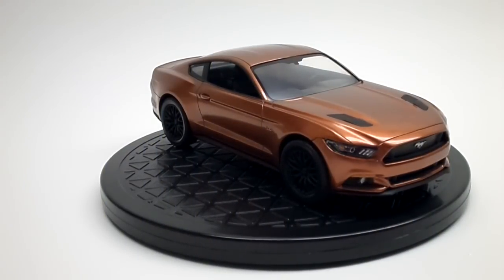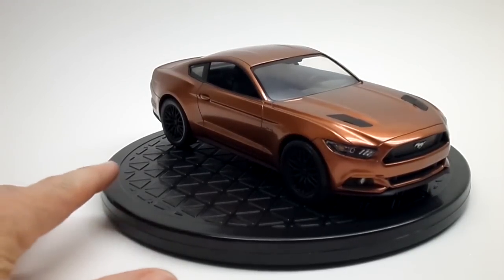Hey guys, Plays with Trucks here coming at you from the Trucks Customs Garage. Just wanted to show you a model that I recently finished up. This is the Revell Snap Build and Play 2015 Mustang GT. I've put a few pictures out there and showed everybody when I had the body painted, but just wanted to come back and show you guys this.